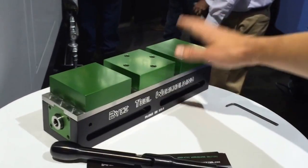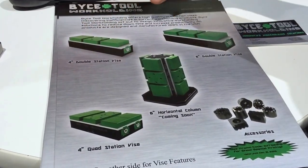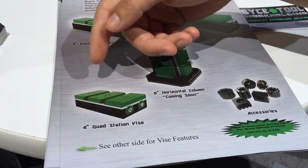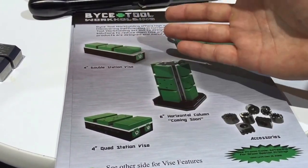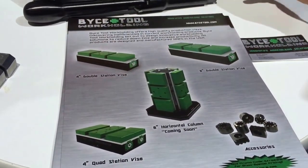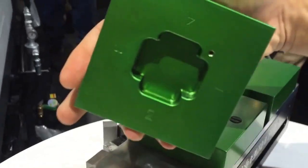It's a double station vise. We have a few different models, as you can see here in the flyer. We have a four-inch double station, six-inch horizontal column, and a four-inch quad station, which is basically two four-inch vises in one body. The benefit is the price is less than buying two individual four-inch vises. A big feature is you're capable of using all four sides of the jaws, with them being symmetrical.